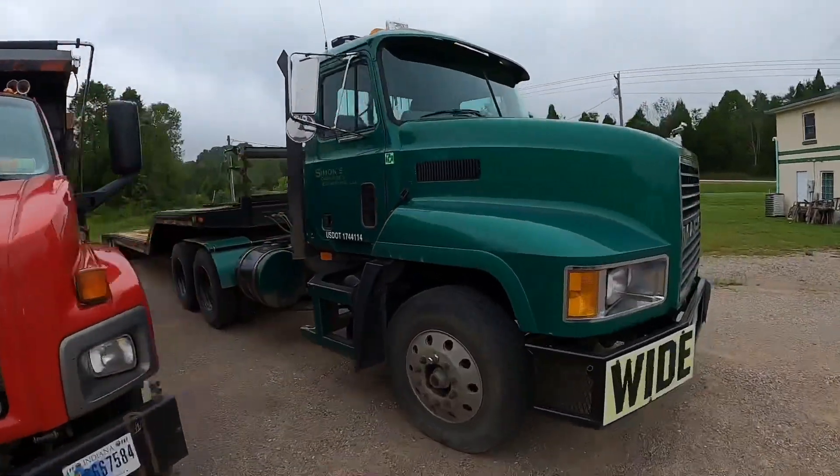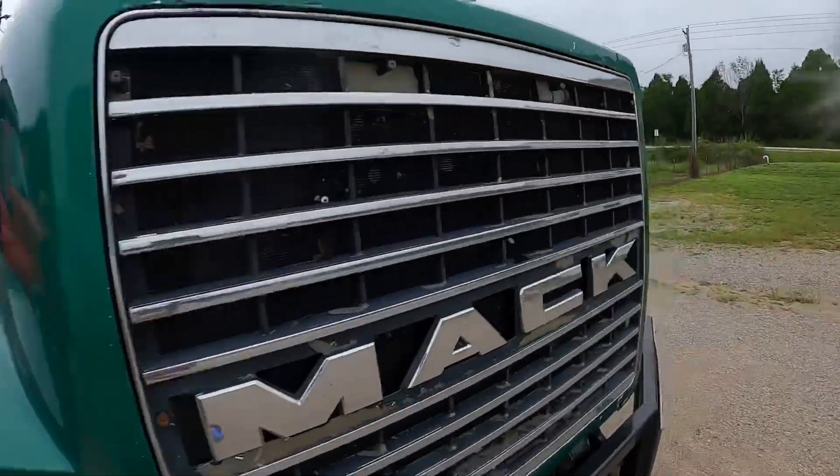Alright guys, we've got to go move a dozer and maybe a few other pieces of equipment today. Let's do a little truck driving 101 video.